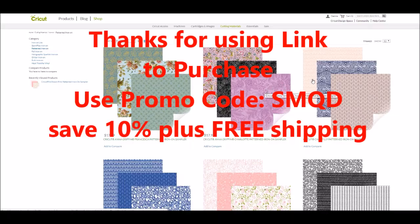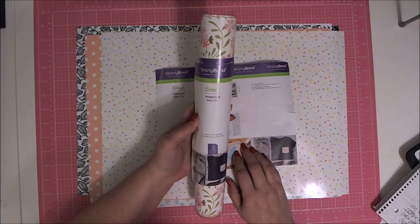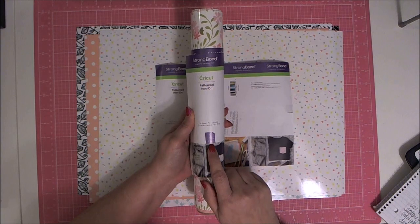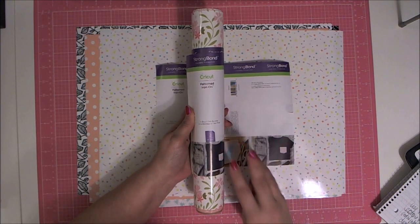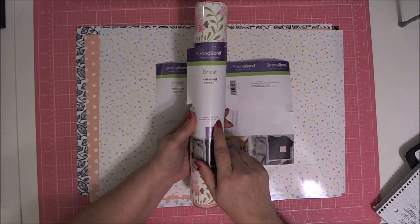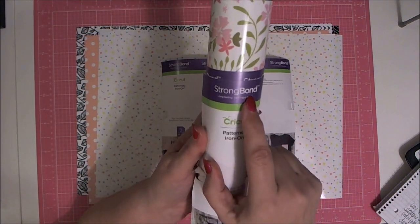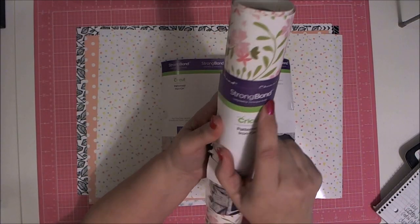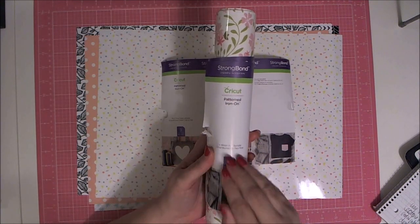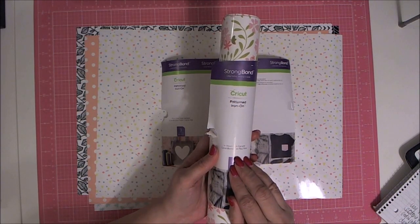Now that I've shown you where to find the Cricut Pattern Iron-On in the shop, I want to show you the actual product. They come on a roll and you get three patterns on one roll, each sheet is 12 by 17 inches — so three sheets of 12x17, one in each of the three patterns in the set. I want to point out at the top it says 'strong bond, long-lasting adhesive.' Cricut has changed the adhesive on the back of this product, which will make sure your project really adheres to the fabric.